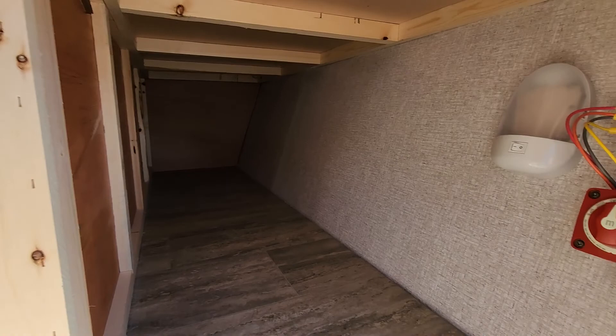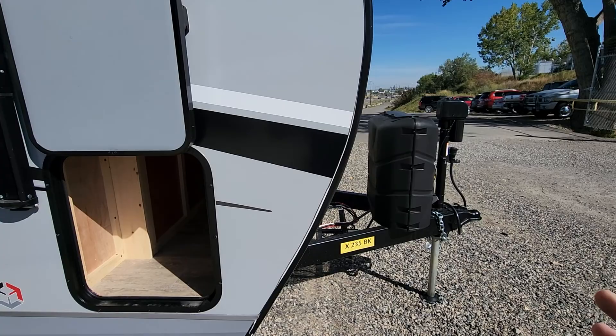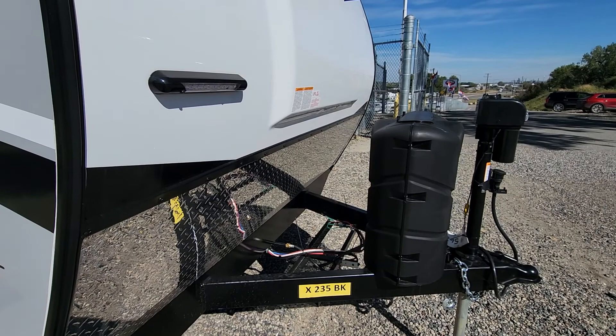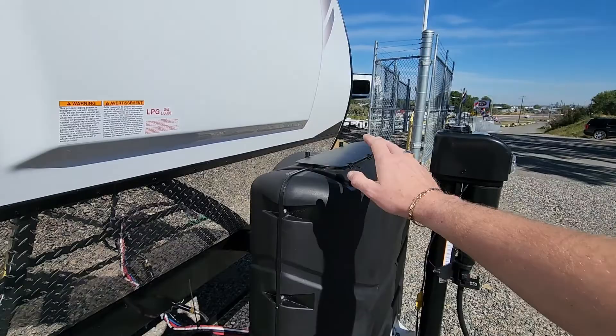Going through the underbelly right here, underneath the Murphy bed, you're going to have all of your fuse block, light, and dead man switch to cut off your 12-volt batteries, so that way you don't get parasitic draw and have to replace your batteries down the road. I do put two Group 24 batteries in waterproof boxes free of charge as a thank you for doing business with us — and those are going to be Interstates.